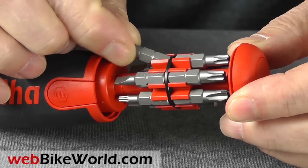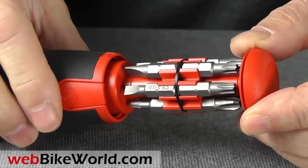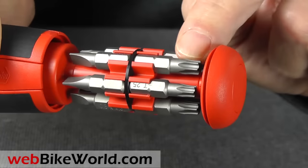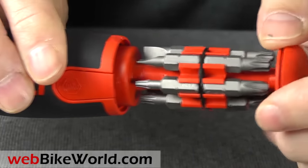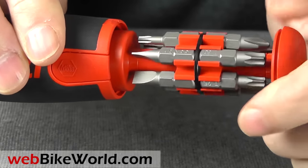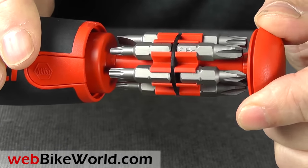The bits are held by plastic snap-in holders. The 12 bits that come with the screwdriver include Torx T10 to T30, Phillips 1, 2, and 3, and hollow ground flat screwdrivers 4.5, 5.5, and 6 millimeter. The bits are the Weeha Harden Premium type with a grippy finish. These are pretty much anything you need to work on any modern motorcycle or scooter, and storing them in the handle is a real time saver.